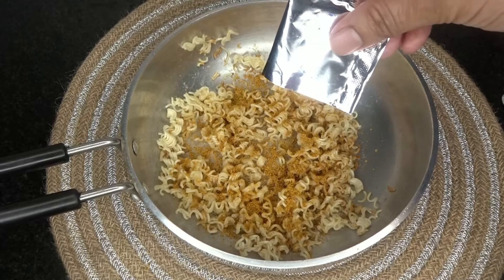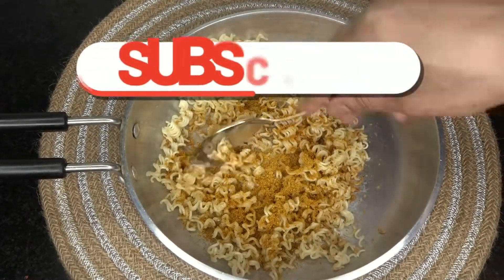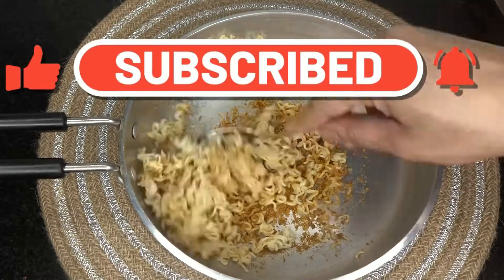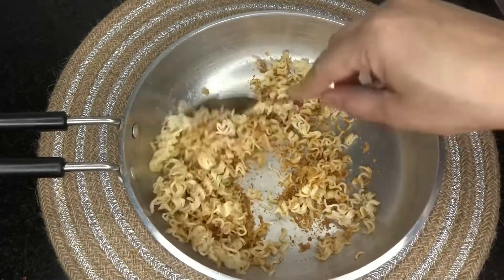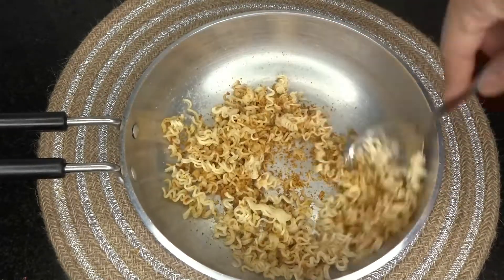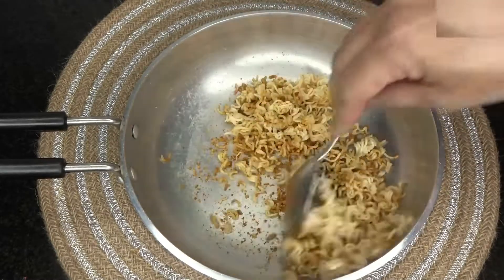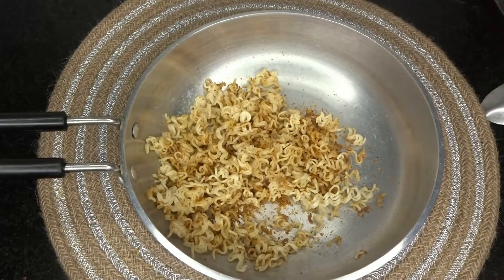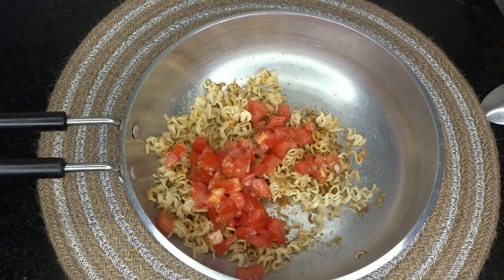Mix it in a little bit. This is why we put the egg in — so that it will add crunchiness. If you are a bell pepper lover, you can add that too. I have added one chopped tomato.